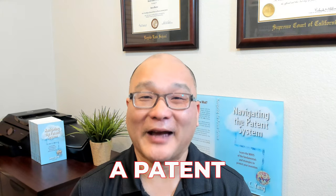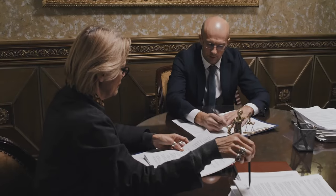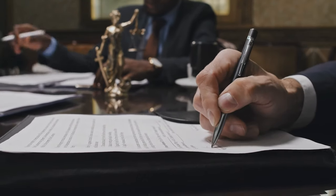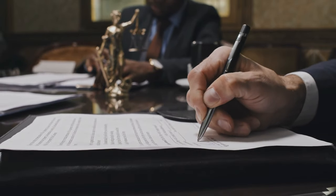In today's video, we'll be discussing the topic of how to enforce a patent. If you're a patent owner, you know the importance of protecting your ideas and inventions. But do you know how to enforce your patent and ensure that others don't infringe it? That's what we'll be covering today.